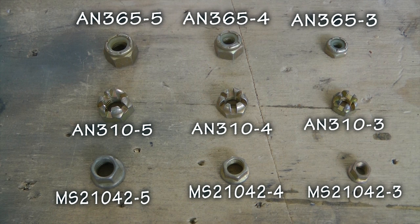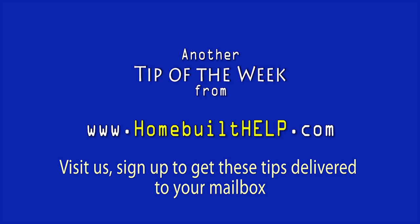Enough about nuts. Everyone, please, back to building. See you then.